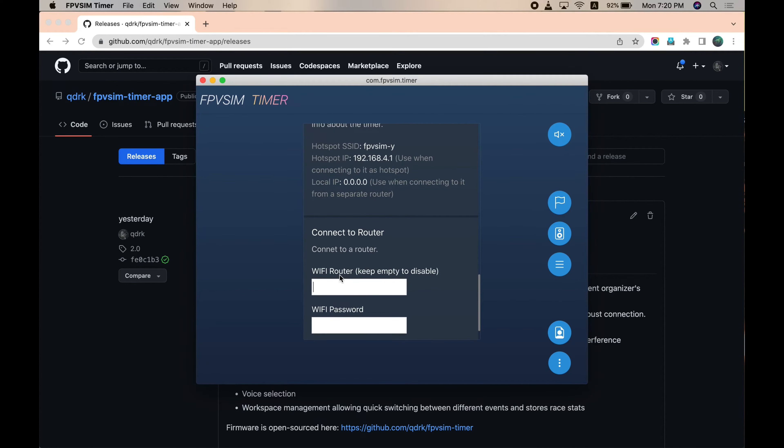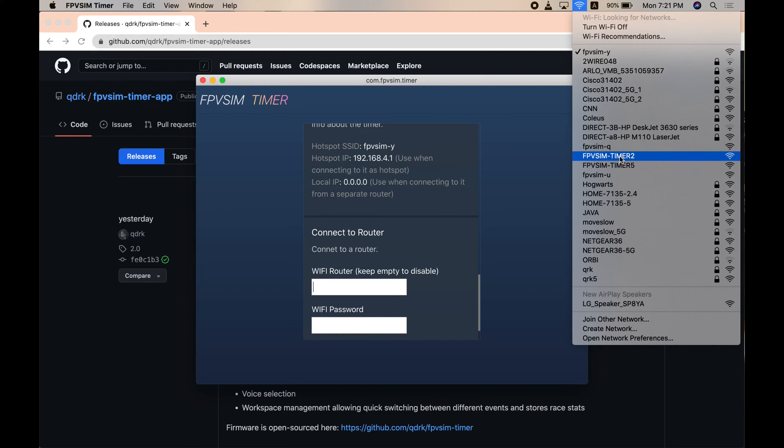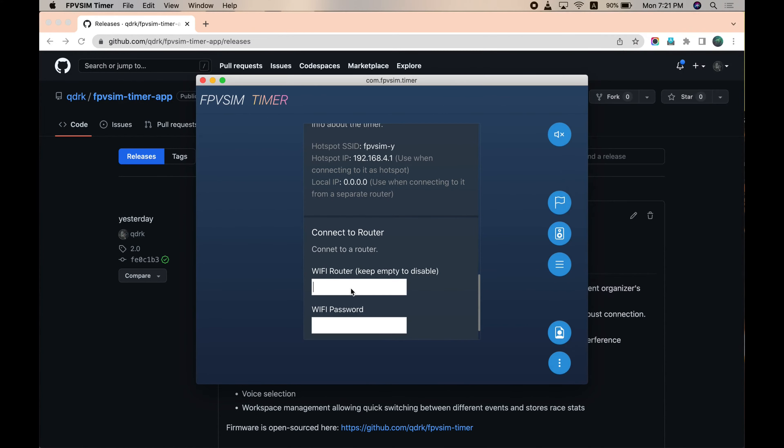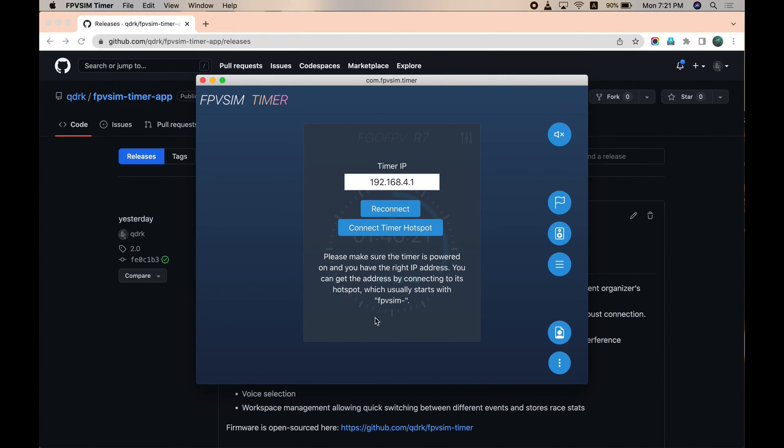Now let's connect to the router. I have a router specifically for the timing system, which has FPCM Timer 2 and 5 — 2 is for 2.4 GHz and 5 is for 5.8 GHz. Since the ESP32 doesn't support 5.8 GHz, we can only use FPCM Timer 2. Just enter FPCM-Timer 2, and since my router doesn't have a password, we can just save and reboot.